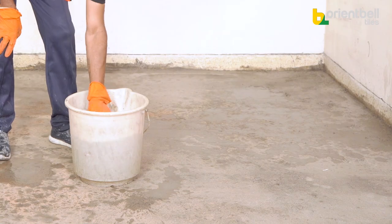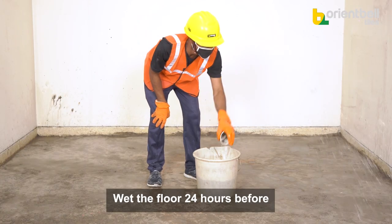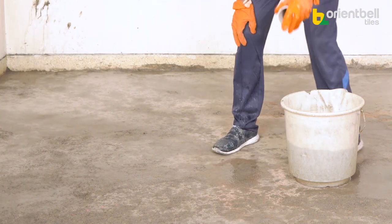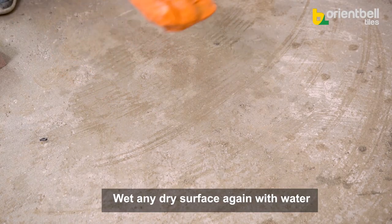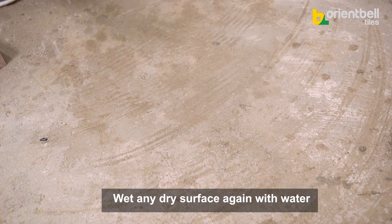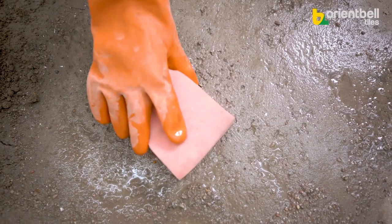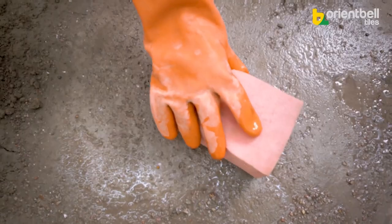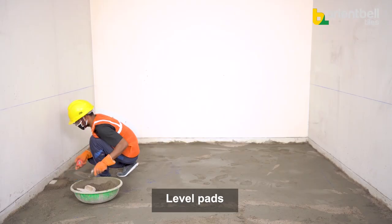Make the concrete wet with adequate water. Keep in mind that the floor should remain wet for at least 24 hours so it doesn't soak water from the cement mixture. Before laying the cement mixture, if some portion of the floor gets dry, apply water again. If there is too much water, soak the excess with a dry sponge.